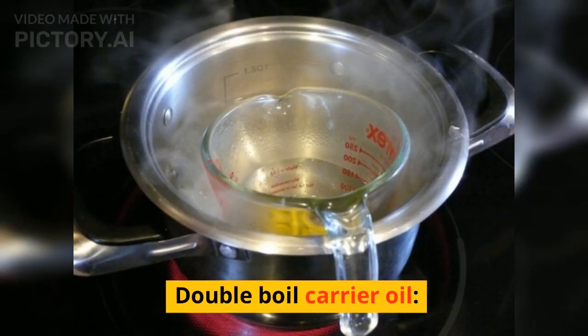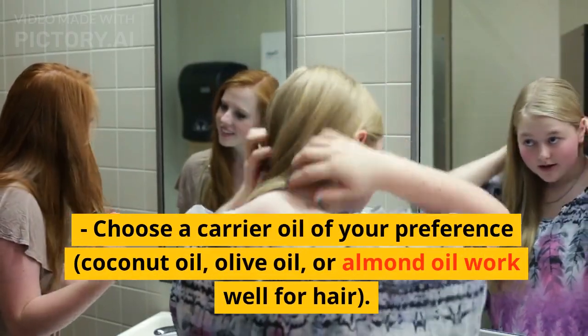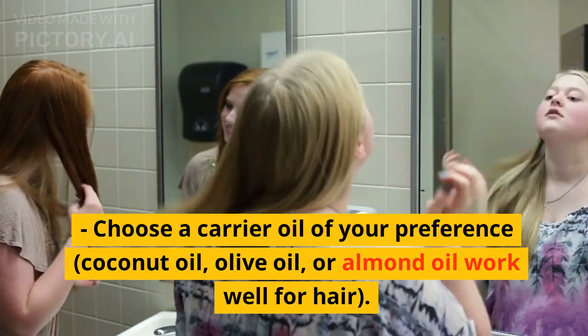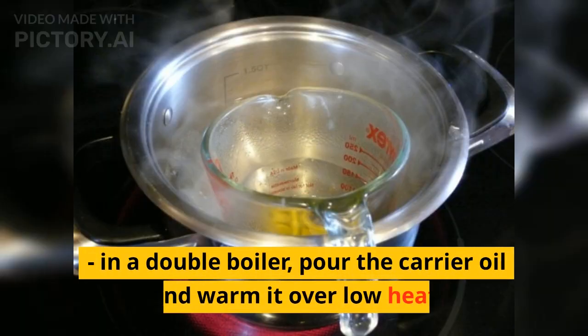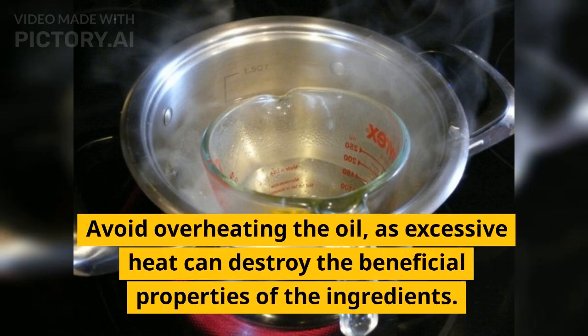Double-boil the carrier oil: Choose a carrier oil of your preference — coconut oil, olive oil, or almond oil all work well for hair. In a double boiler, pour the carrier oil and warm it over low heat. Avoid overheating the oil, as excessive heat can destroy the beneficial properties of the ingredients.